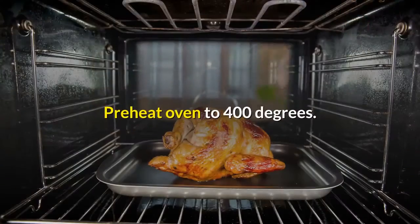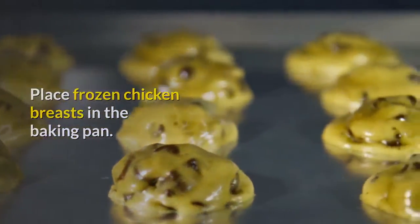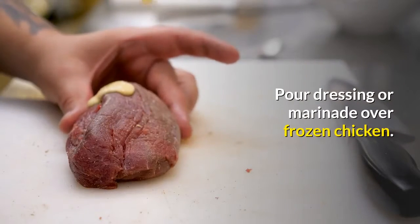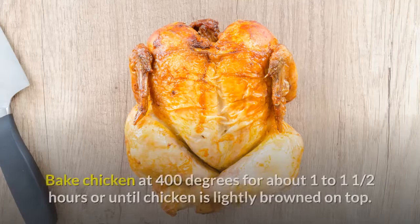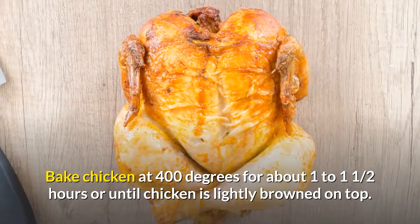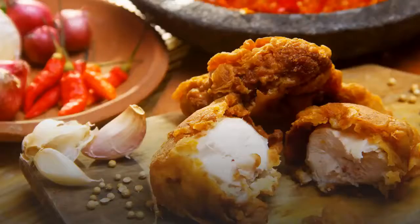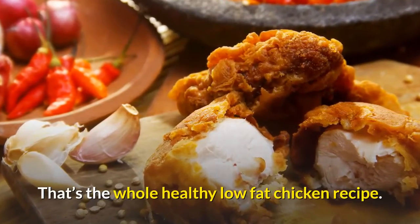Preheat oven to 400 degrees. Place frozen chicken breasts in the baking pan. Pour dressing or marinade over frozen chicken. Bake at 400 degrees for about 1 to 1 and a half hours, or until chicken is lightly browned on top. That's the whole healthy low-fat chicken recipe.